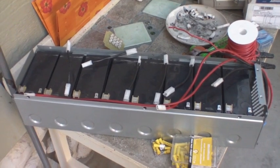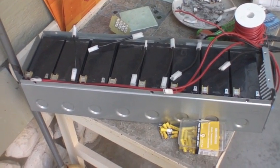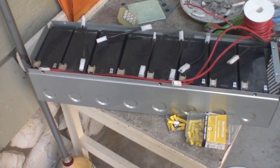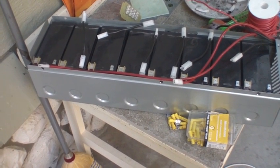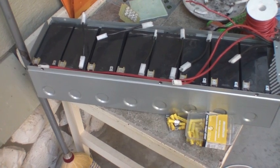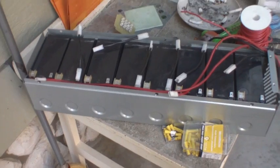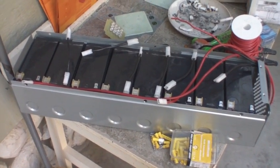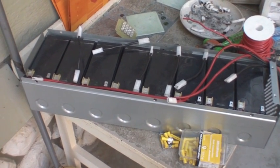I know that with sealed lead acid batteries before, if it was like a 12 volt battery supposed to come up to 13.5 volts, I was lucky to find one that was 12 volts or even 9 volts. I tried some basic Bedini circuits and they didn't really seem to help. But these ones — I don't know — 13.05 volts each. So tell me what you think. If you've got ideas on how to test them out, let me know.